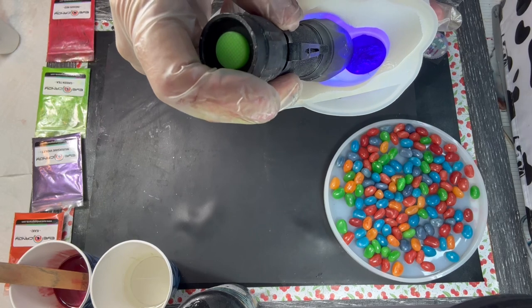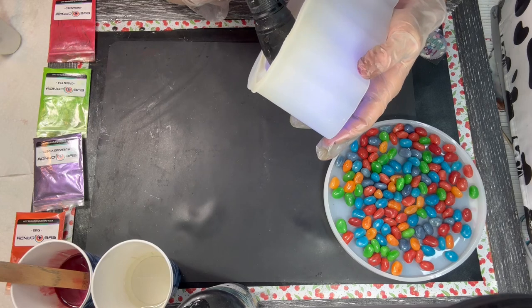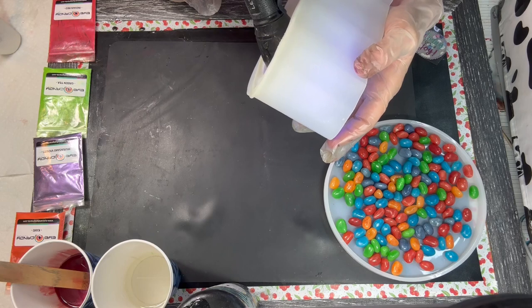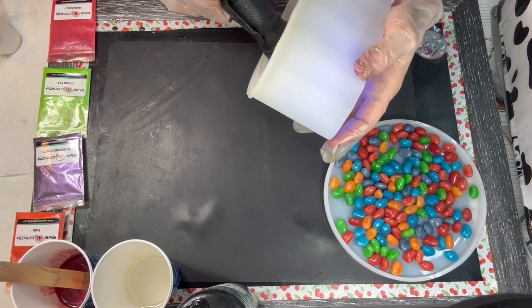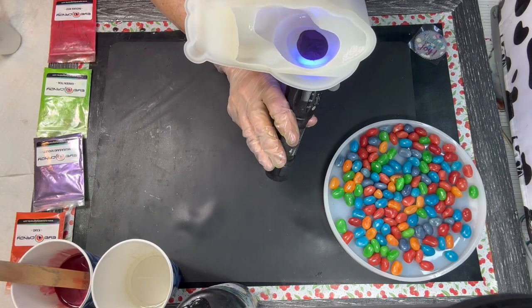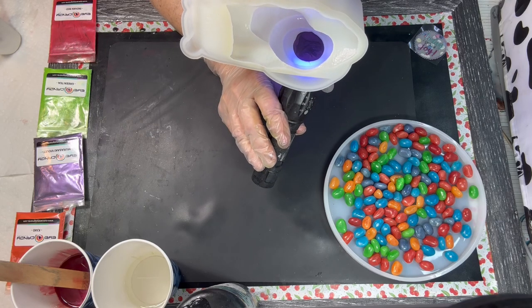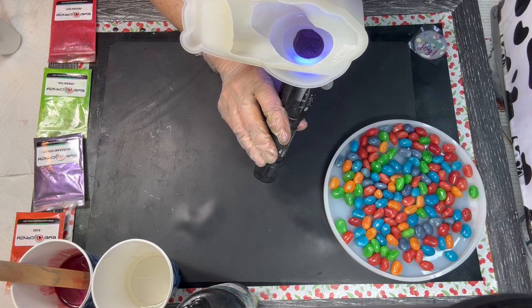Okay. Ready to go. I mean, UV Resin is just bomb. Okay. I did that side. Now I'm going to do this side. I have to do it on both sides because it's not see-through. Transparent. Translucent. Clear.